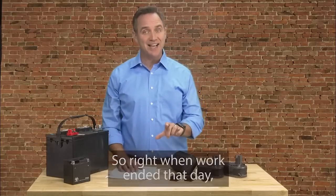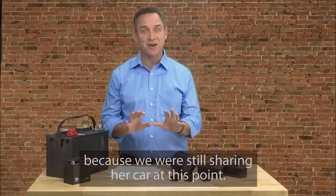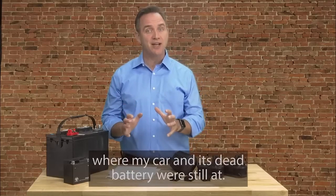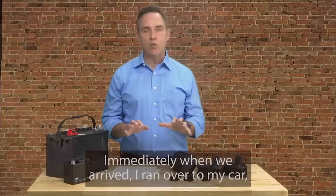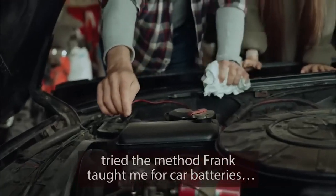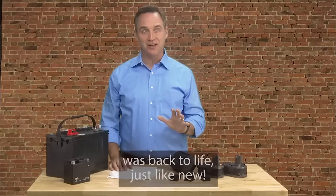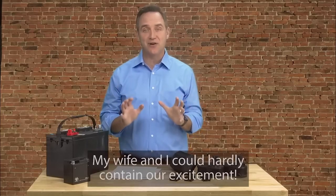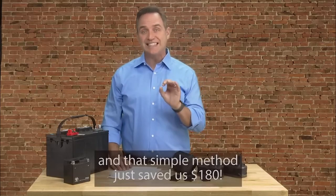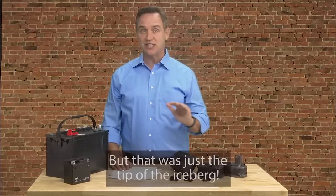Right when work ended that day, I rushed to pick up my wife because we were still sharing her car, and we headed straight to the mechanic shop where my car and its dead battery were still at. Immediately when we arrived, I ran over to my car and tried the method Frank taught me for car batteries. And in a matter of minutes, the battery was back to life just like new. My wife and I could hardly contain our excitement. Our nightmare was over, our problem was solved, and that simple method just saved us $180.